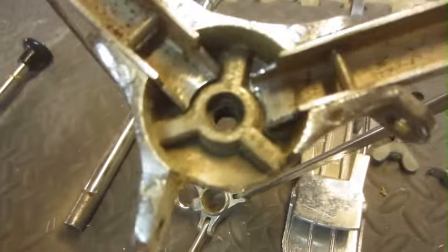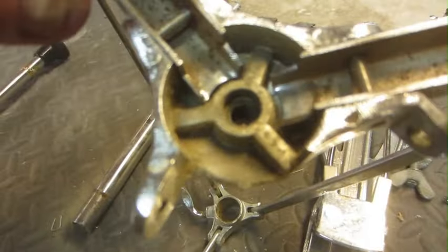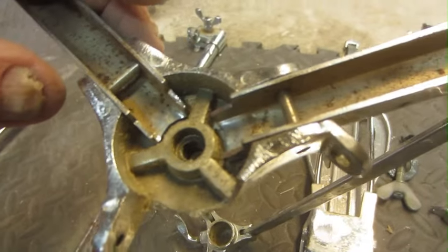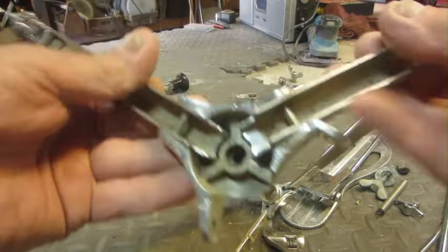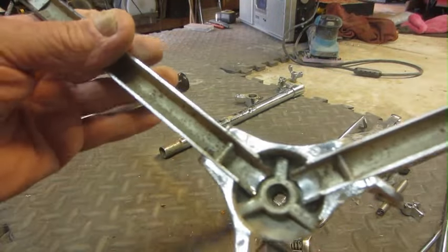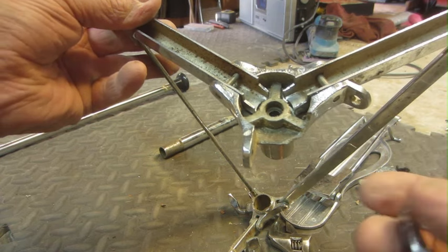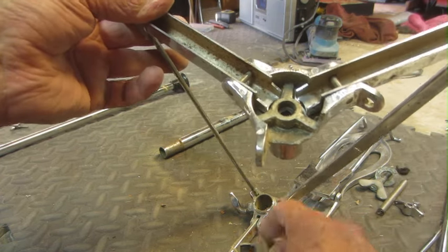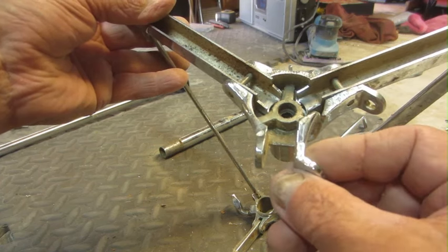This might be a lesson in futility — I'm not so sure it's even going to work. But as you can see, this ear here is broken off of this part here.